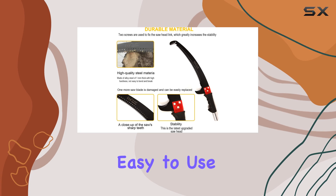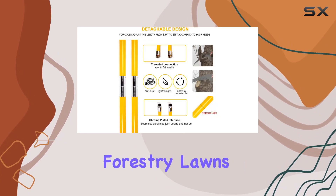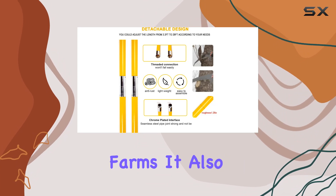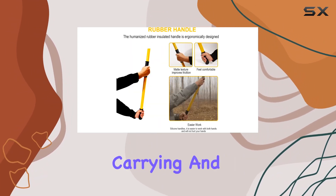Versatile and easy to use, this pruner is perfect for a variety of settings, including forestry, lawns, gardens, and farms. It also comes with a canvas storage bag for convenient carrying and storage.